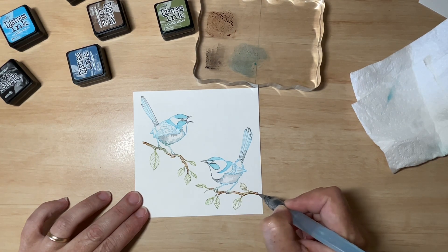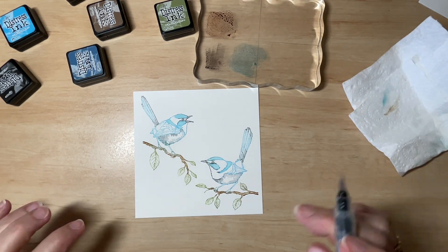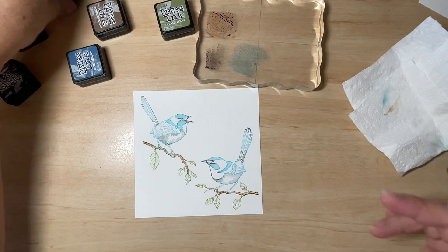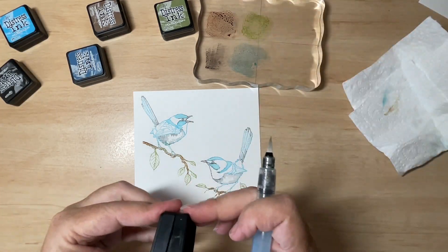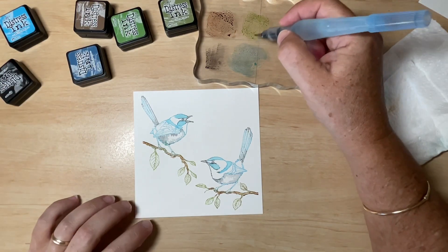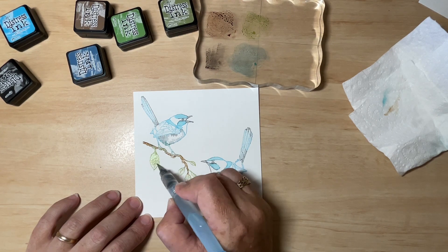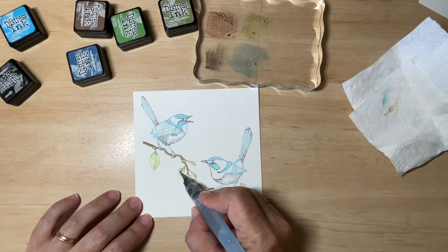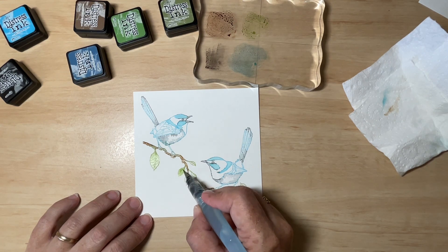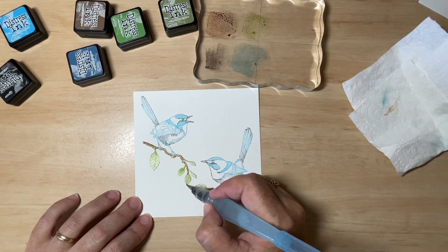Anytime you're colouring, regardless of what media or paper you're using, think of colouring in layers. This is the first layer I'm adding now, so it's going to be the lightest layer. Even if you're colouring with alcohol markers, pencils, or whatever medium you're using, there are always layers. And that will give you contrast and depth and dimension — that's what we're looking for.